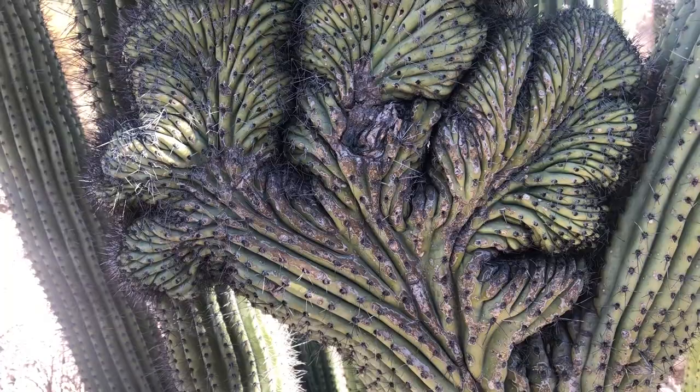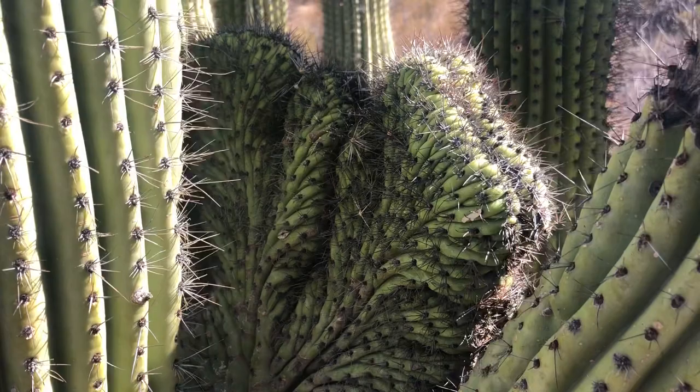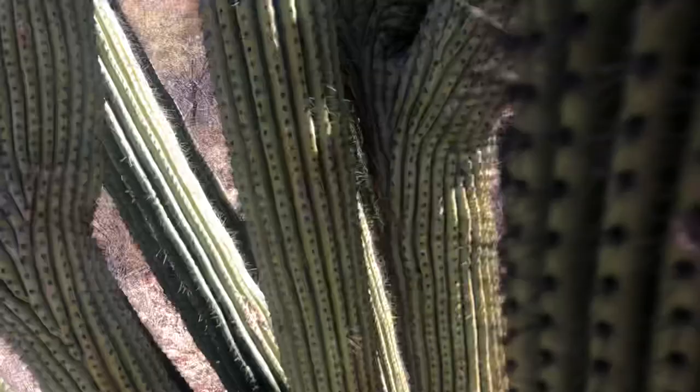There is a second right there. It's kind of hiding, and I do my best to get my camera to show it without getting prickers on my arm. But there's the second one. I'll show it to you from this angle too — there's number two. Number three.